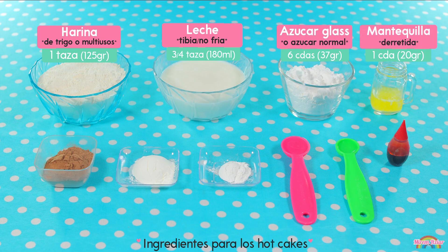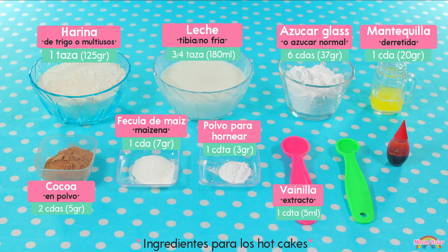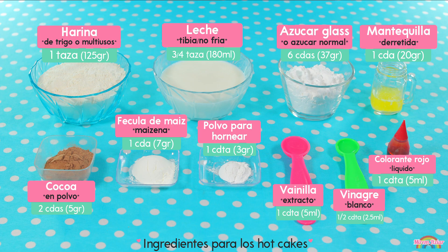Una cucharada de mantequilla derretida, dos cucharadas de cocoa en polvo, una cucharada de fécula de maíz, una cucharadita de polvo para hornear, una cucharadita de extracto de vainilla — puedes usar vainilla transparente o con color, la que tú prefieras — media cucharadita de vinagre blanco, y una cucharadita de colorante vegetal líquido en color rojo.